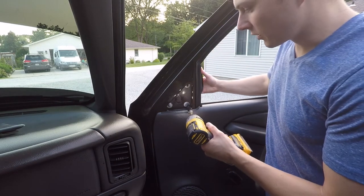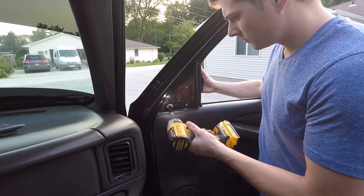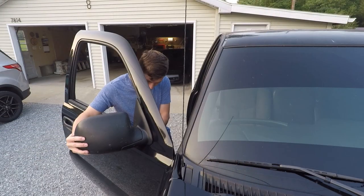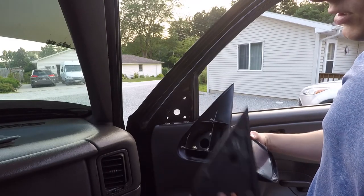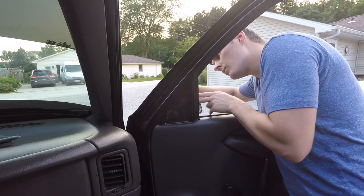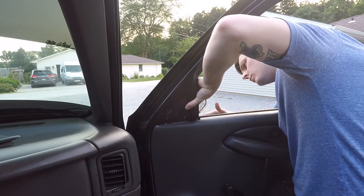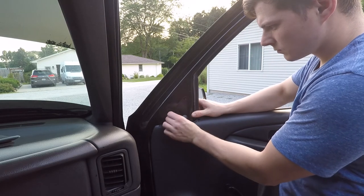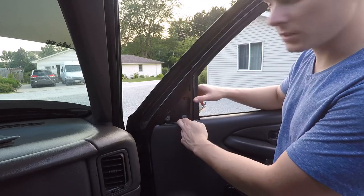Now we're going to take those three nuts off and hold the mirror on the back side. Make sure you do not forget to switch the foam pad off the old mirrors onto the new mirrors. Be very careful not to drop the nuts down inside the door, because then it's going to take you a good minute to fish those out.